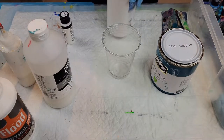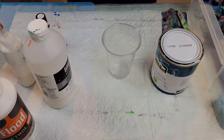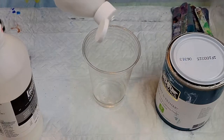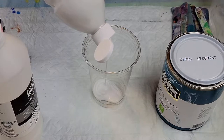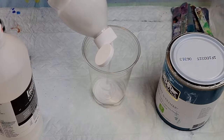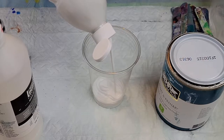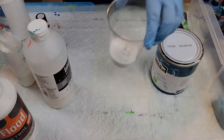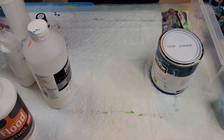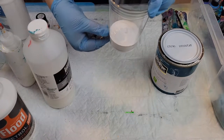I like to go ahead and mix up a big batch, but for this I'll just mix up one cup. I'm going to fill it up to about just above the line — right about there — and we'll start with that.